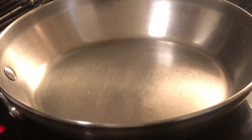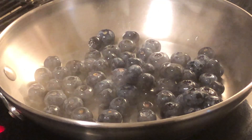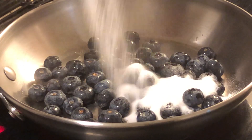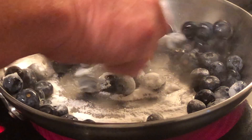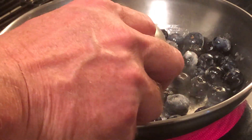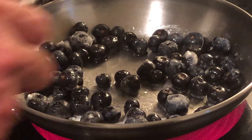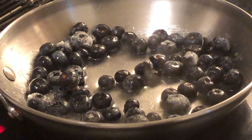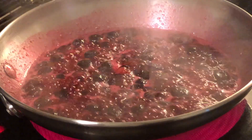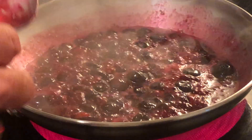Now on a medium heat, add six ounces of fresh blueberries, two tablespoons of sugar, and about two tablespoons of water. Cook down until your blueberries have softened and make a syrup. Now that our blueberries have broken down and made a nice syrup, take them off the heat and let them completely cool.